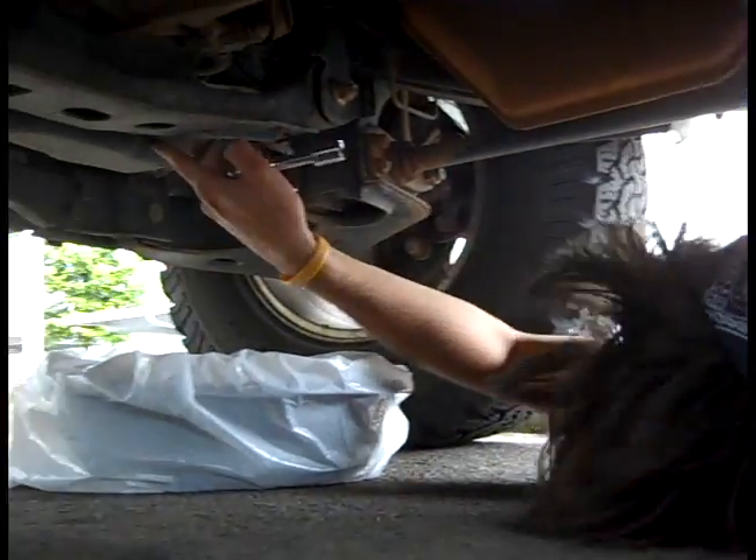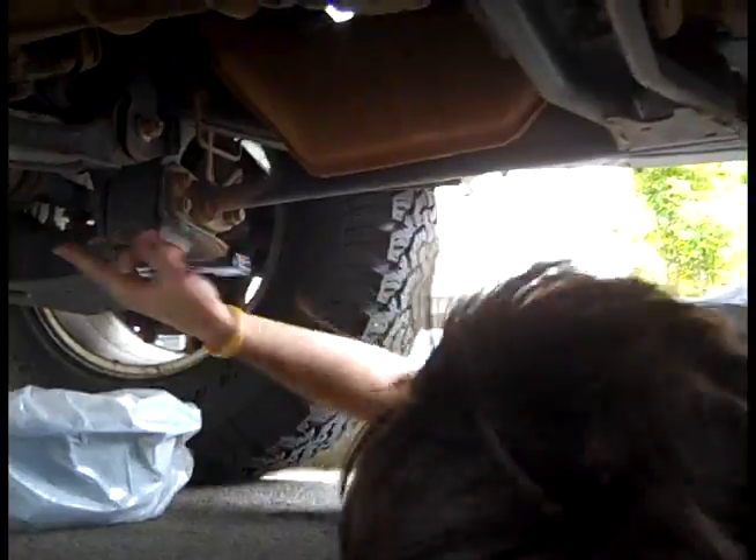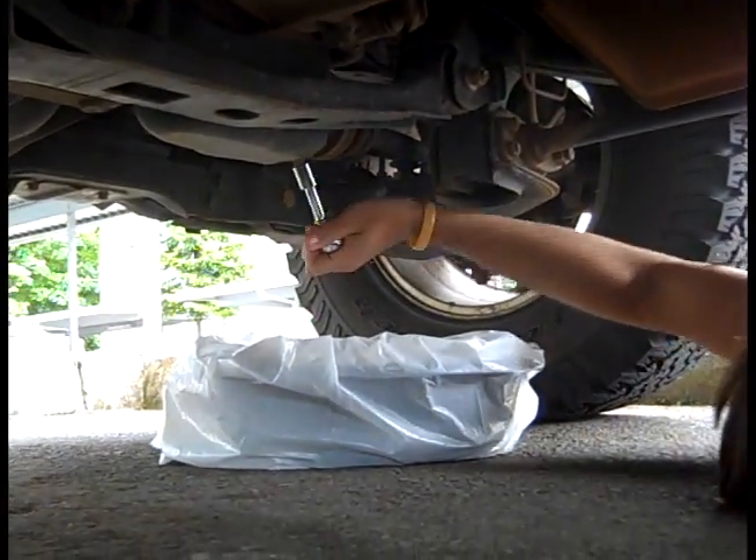We're underneath our car right now. You need to find this — this is your oil pan. This is where all your engine oil is. Underneath that pan there's a nut. We're going to unscrew this nut and all this oil is going to come spilling out.